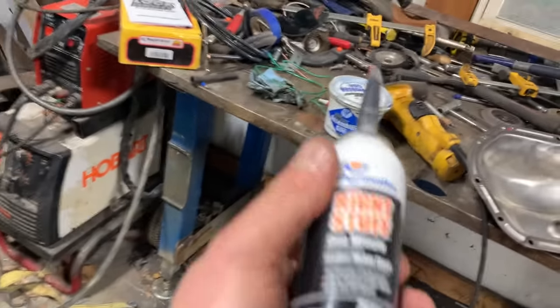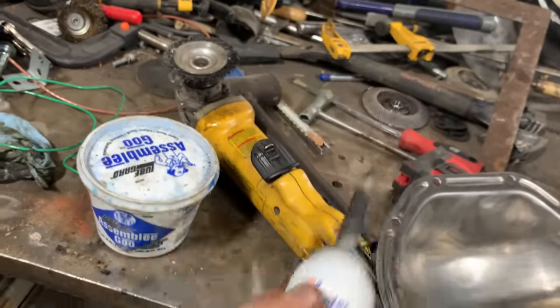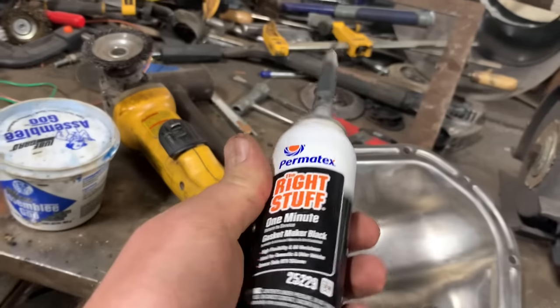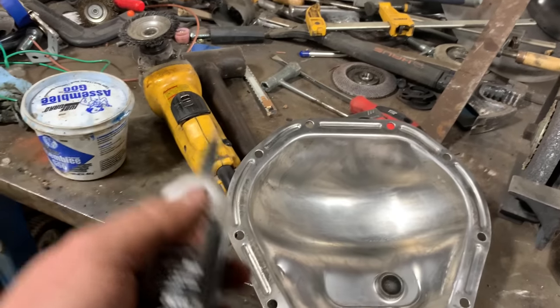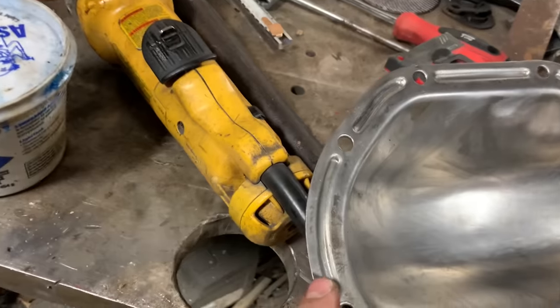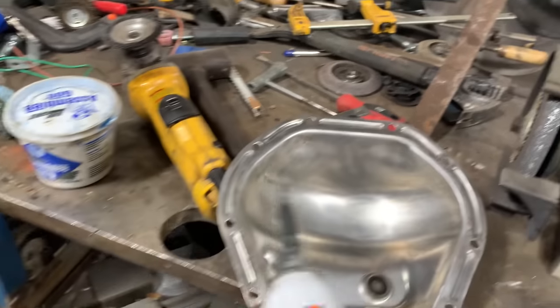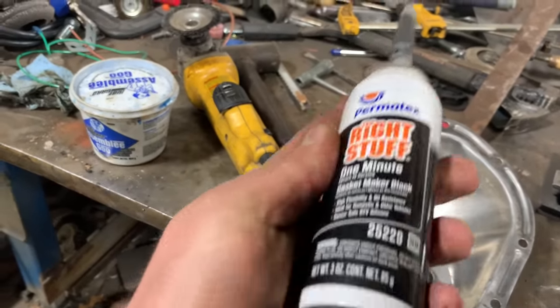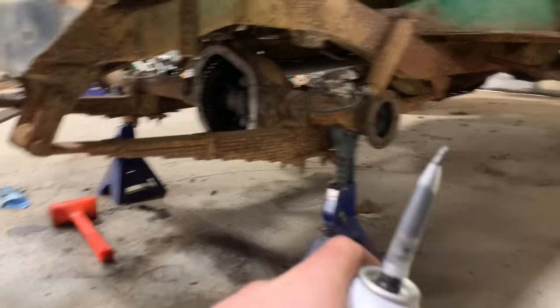To put this cover back on, you can get a gasket if you want, but I've never had much luck with gaskets. I really like this stuff — The Right Stuff from Permatex. I've done gaskets on all kinds of stuff — transmissions, transfer cases — dress them and everything, and they still leak. This stuff, no gasket needed. You just put it on real thick, and this cover actually has grooves which is pretty cool. I'm going to put some down in there and really seal this thing up. Put the cover back on and let it cure. While it's sitting there curing, I can go ahead and throw these axles back in.